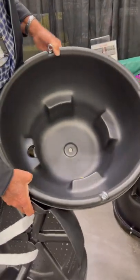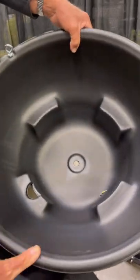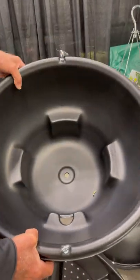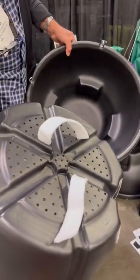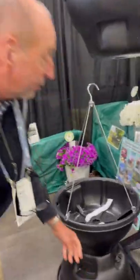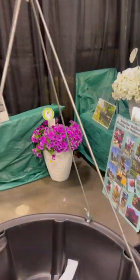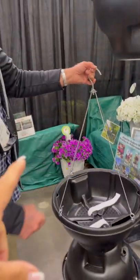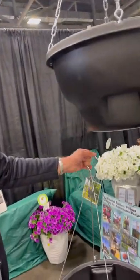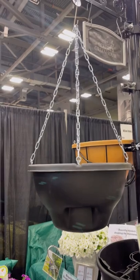This is huge! It has a two-and-a-half gallon water reservoir with overflow so it can't get too wet. A plug goes in the bottom, same as the Weekender, and the wicks bring up the water — only two wicks, that's all we need. This comes with a 10-year warranty, and a choice of hanger: either the 250-pound test swivel or the 400-pound test hanger. Very heavy duty.